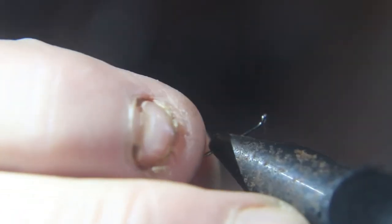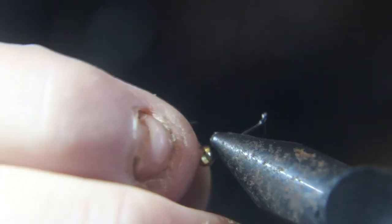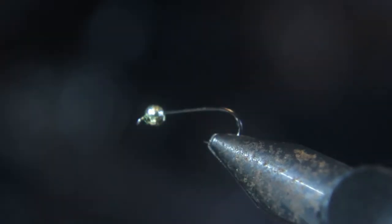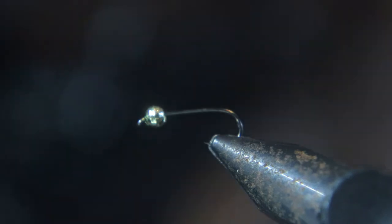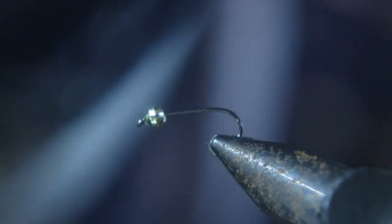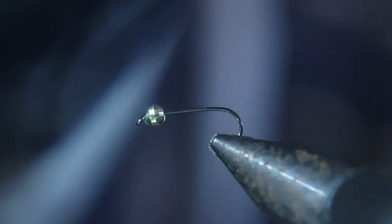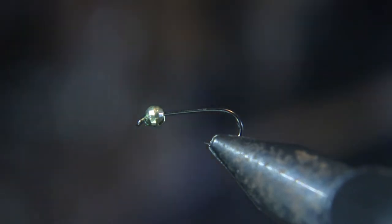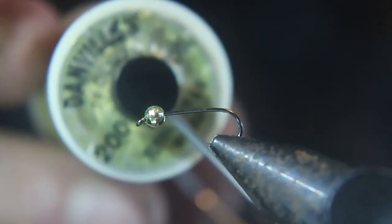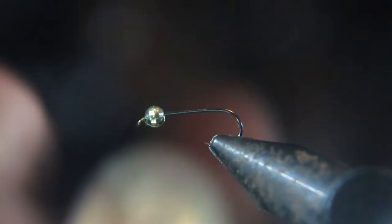So let's get right to the vise. We're gonna start with a size 12 2x nymph hook with a 1/8 speed bead. We got 70 denier light olive tying thread. That's what we use to tie this fly.